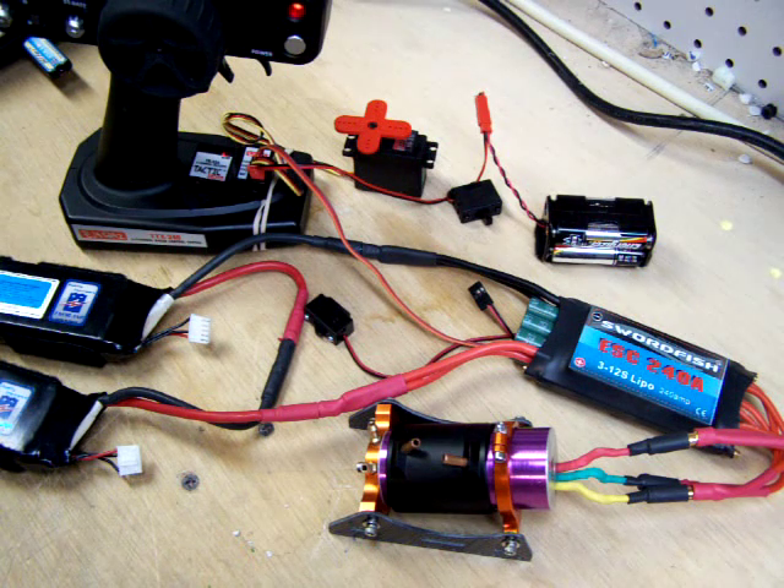One note: the LVC on the Swordfish is pre-programmed at 12 volts. You want to make sure you program your LVC on that speed control to however many LiPo batteries you're using — that's very important. Secondly, when using the speed control, we don't want to do too much freewheeling of the motor. It's not good for the speed control.